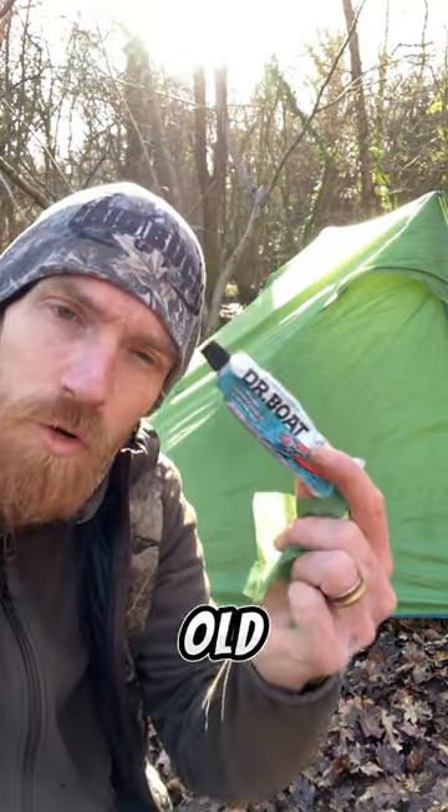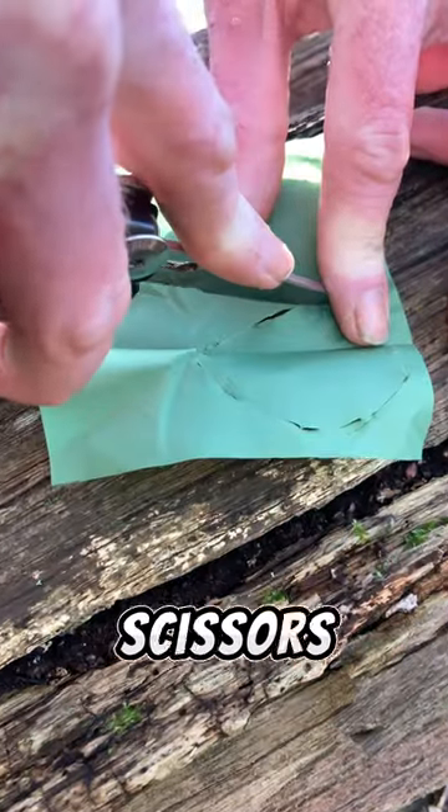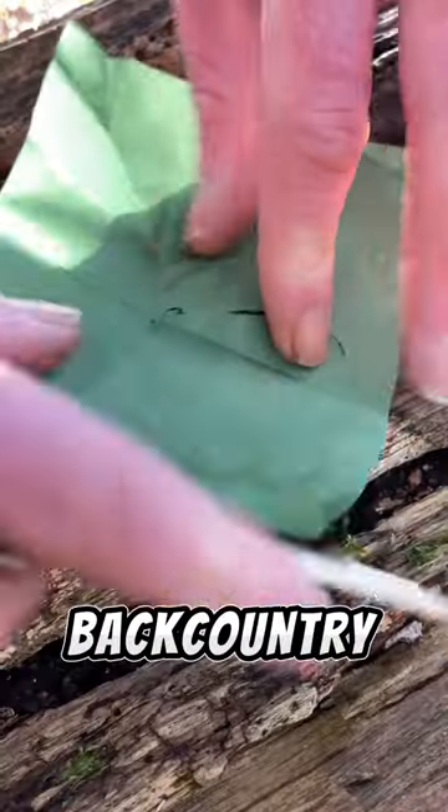No adhesive though, so I'm just using some good old Dr. Boat. I ain't got no scissors, so this is some real backcountry type of stuff.